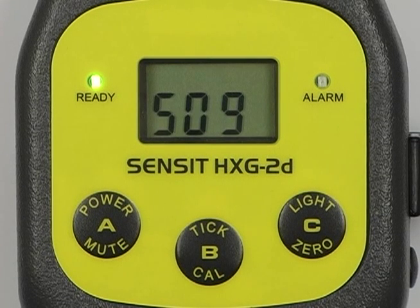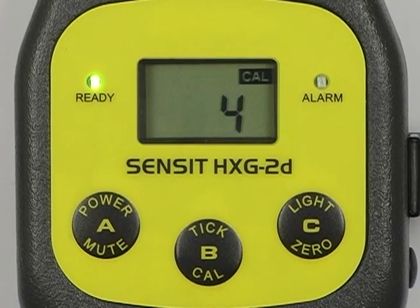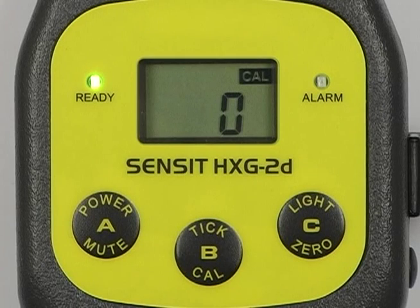A BAD calibration will be indicated by a beep followed by BAD being displayed on the screen. If the instrument does display BAD after performing calibration, the unit may require the LAL sensor to be replaced.